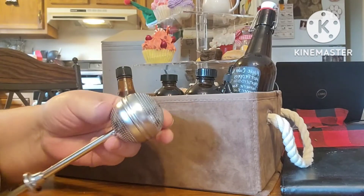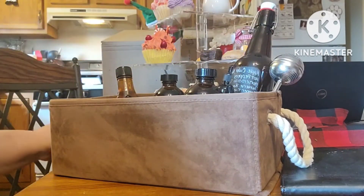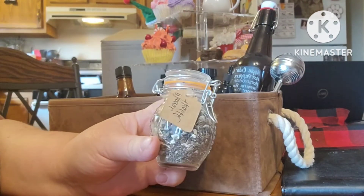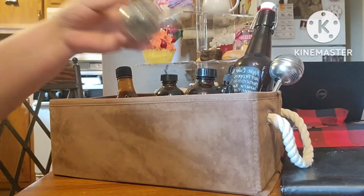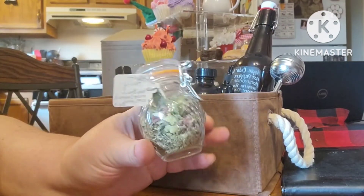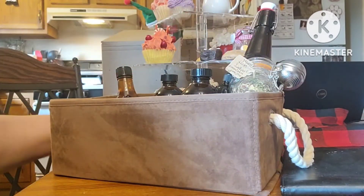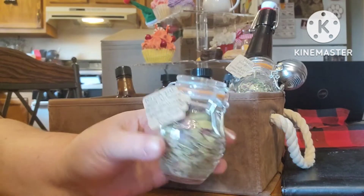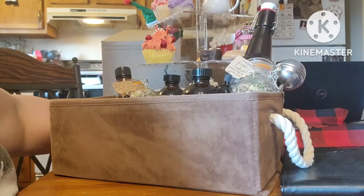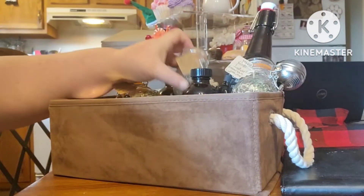I'm also going to put a tea infuser in here, because we're going to include some teas. We have individual samples of the mineral health tea, an anxiety tea, a sleep assist tea, and a lung, cough, and sore throat tea.